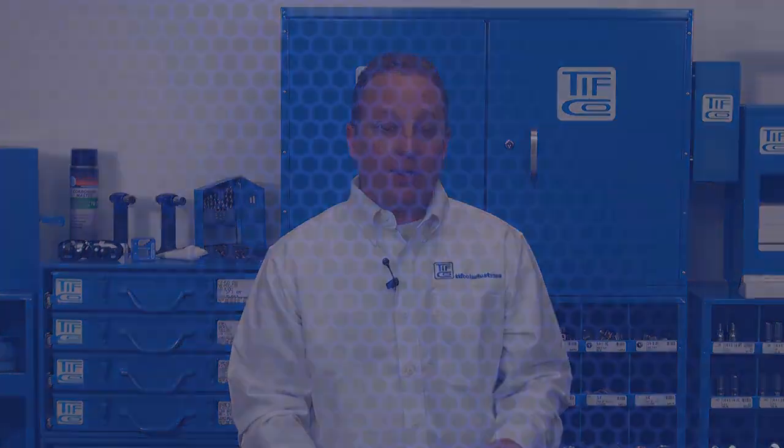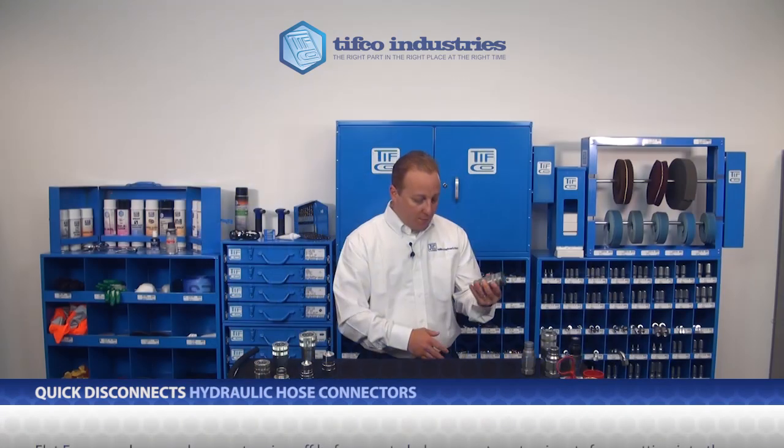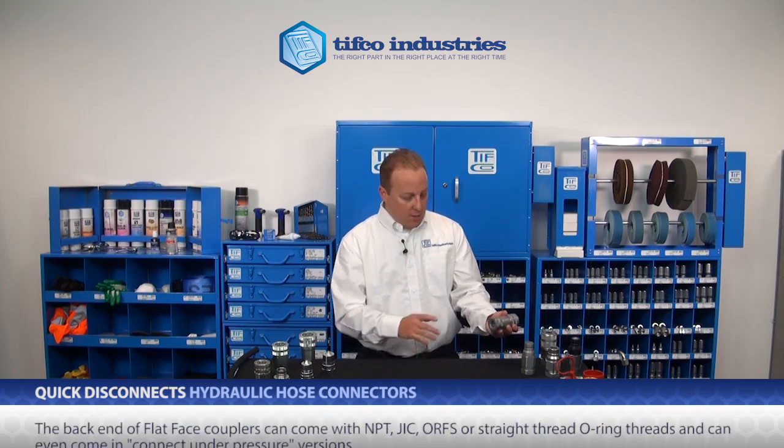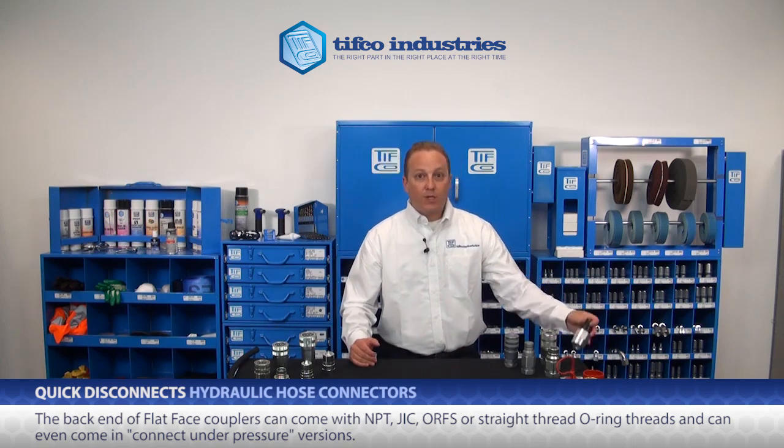The second most popular style is flat face, or the 16-028 series. These are easy to identify because both sides have a flat face. What makes these great is they're easy to wipe off before use to prevent contamination from getting into the system. The back end of the flat face couplers can come with NPT, JIC, ORFS, or straight thread O-ring threads, and can even come in connect-under-pressure versions. But remember, regardless of the thread on the back end, a flat face male nipple will mate with a female flat face coupler regardless of the manufacturer.